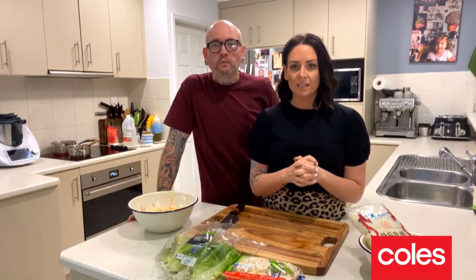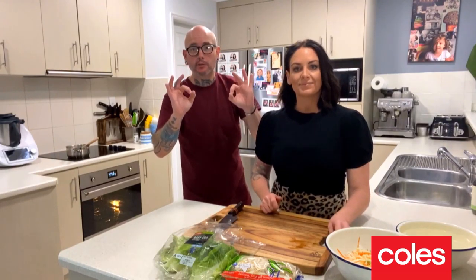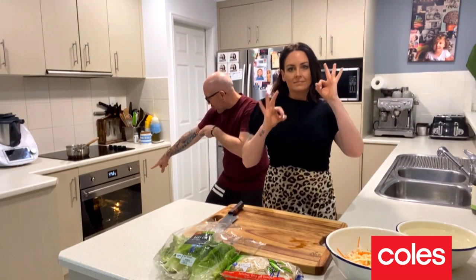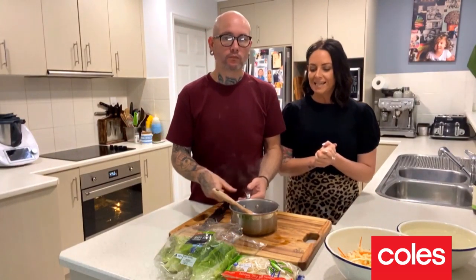The next step is cooking some vermicelli with our Vietnamese chicken. Super easy — all you need to do is boil some water, chuck the vermicelli into a bowl, and just pour the hot boiling water over the vermicelli and let it sit.